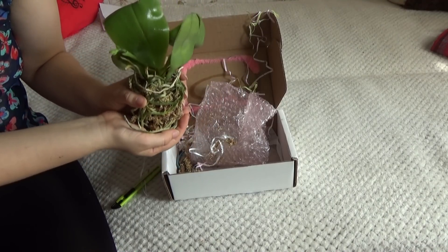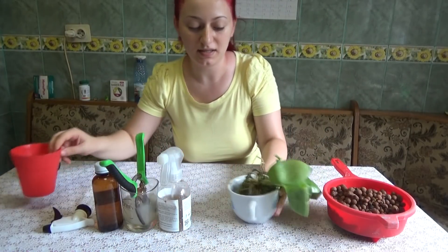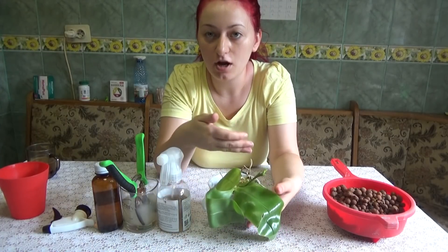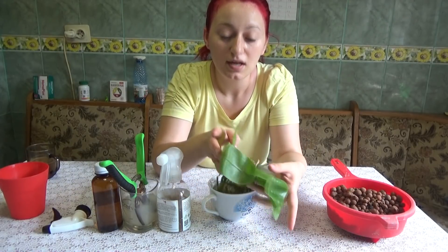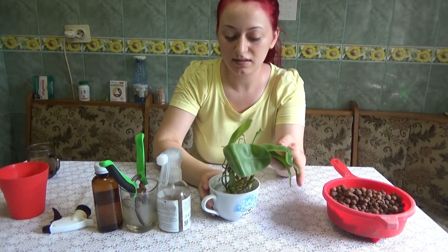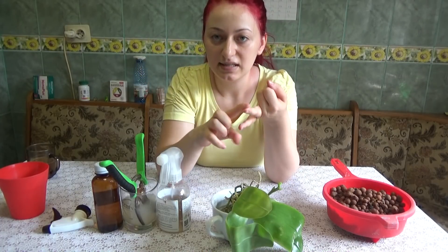I'm happy my spike is still green and I think it will continue to grow. Now we are going to talk about what I am going to do to make sure this orchid adjusts very fast in my environment. Very often after you receive an orchid, she stops growing — no new growth, new roots, new spikes — everything stalls for a while until she gets at least a little bit adjusted to your environment. I found a great trick to help speed up this process.